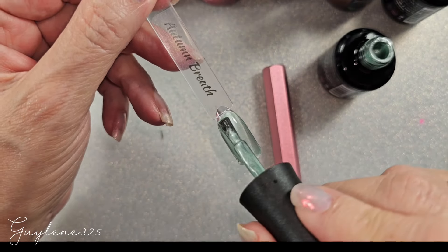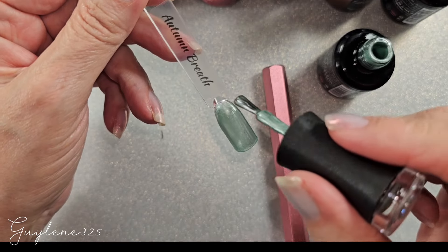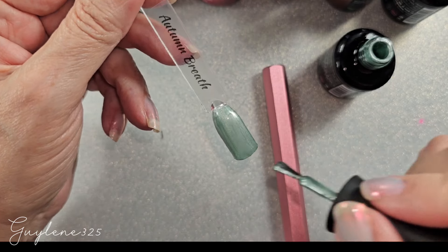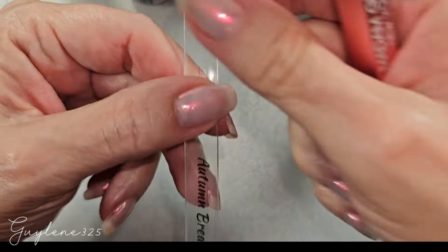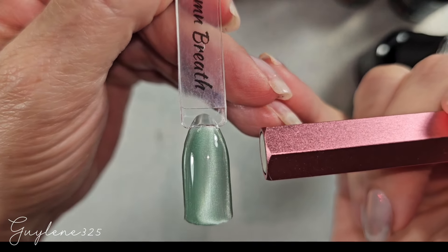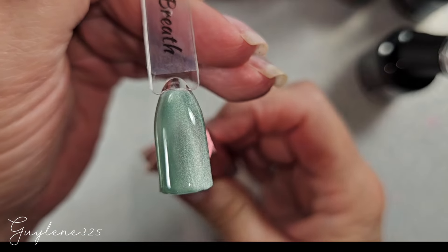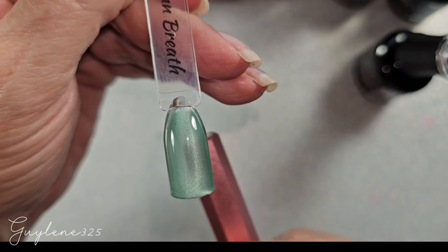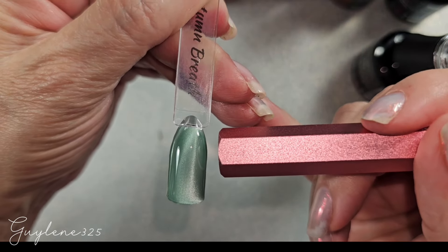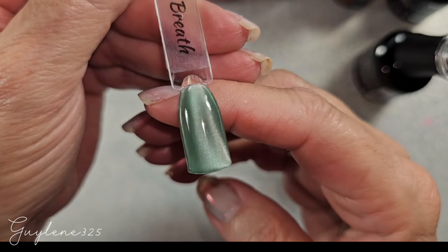Here's two coats — this is probably the only one I'm going to show you doing two coats on. You don't have to cure out the first coat because it's not going to matter anyway, you're going to cover it up. You don't have to be right on it — I know some people like to put it under their finger when they polish but I really just don't like that look. That is very pretty and pretty opaque.